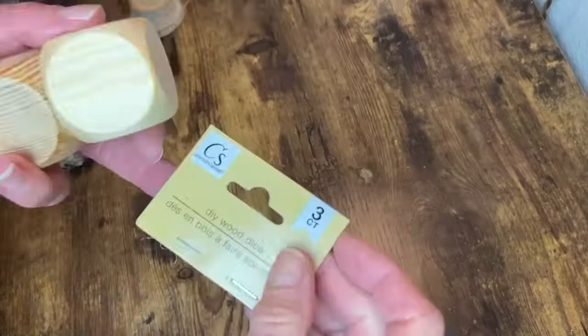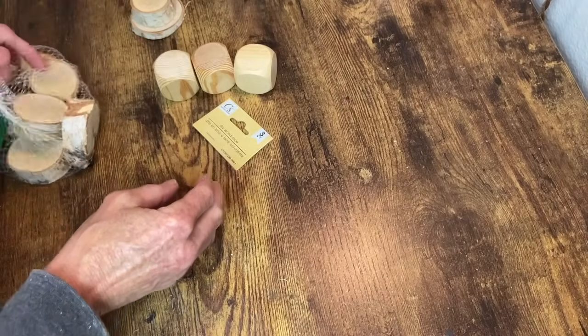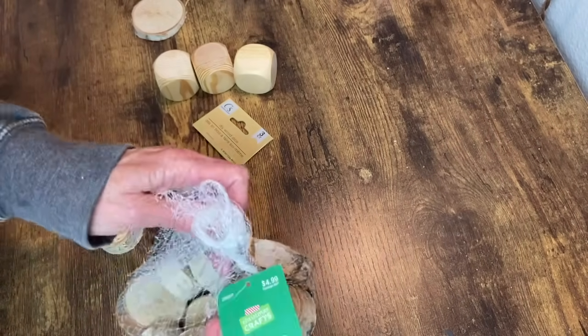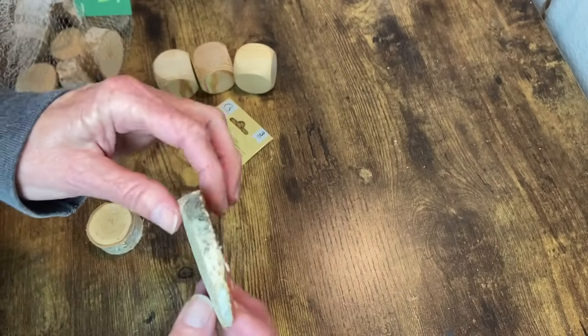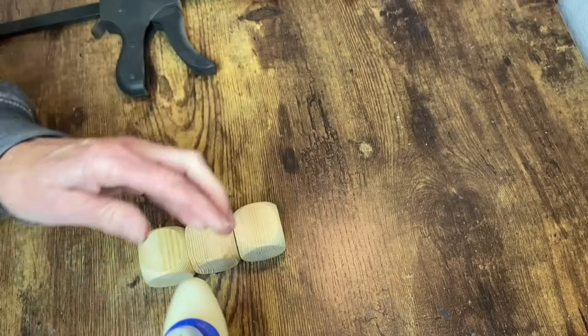For the first project I'm using three of the Dollar Tree wood dice. I'm also going to be using one of these little wood slices from Hobby Lobby, and then I have another little wood slice that came off of one of my birch wood logs that I cut to even up for a different project. It's uneven, but that makes it almost perfect for this project so I'm going to use it.